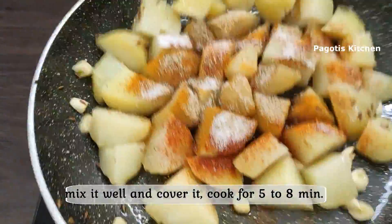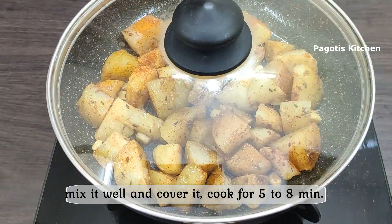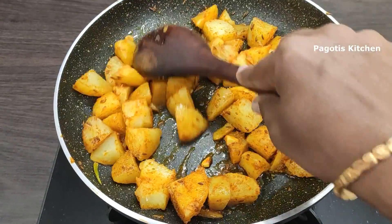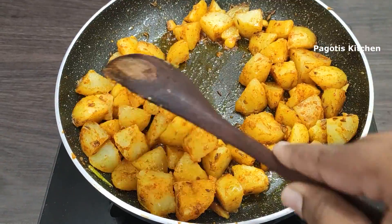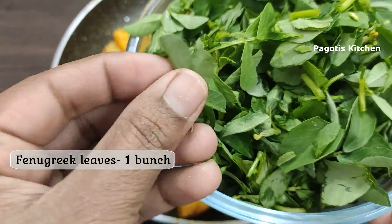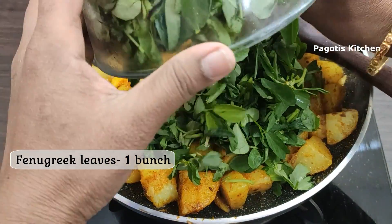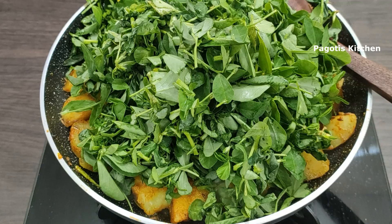Pour for about 5 minutes to about half volume. Now let's cook the oil. Let's put a cup of tea. It's very healthy.